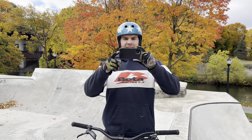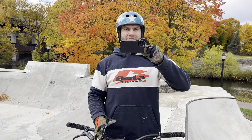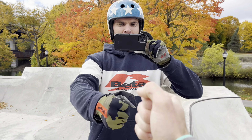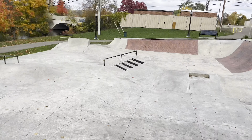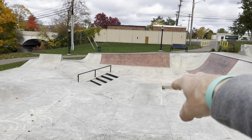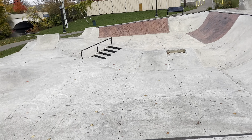Welcome to my vlog — and also his vlog. Two vlogs, twice the entertainment. We're gonna rock paper scissors to see who sets the first trick. I'll do a manual up the euro, along the tail tap on the quarter pipe in the red — just anywhere in the red.